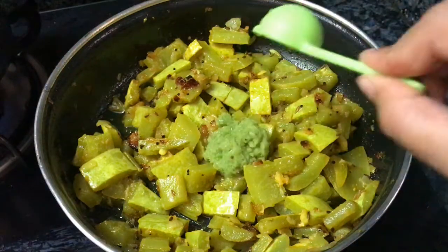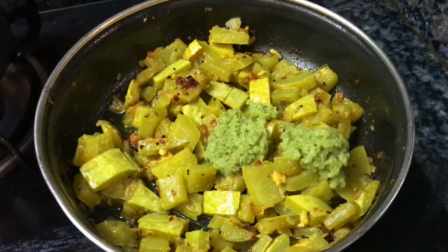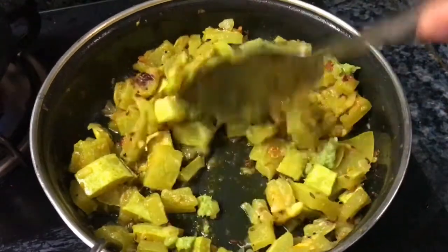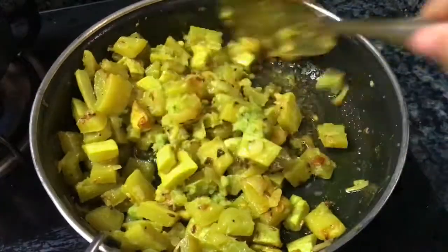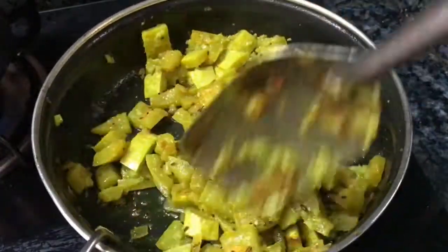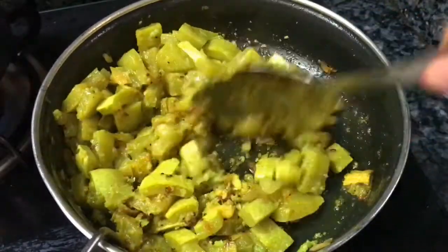You can mix it well. Now I've added 2 tablespoons. I also mix it well. Now I'm going to mix it. It is very good with the potlakaya. The color is also green. It is a reddish color. It is very good with the potlakaya.